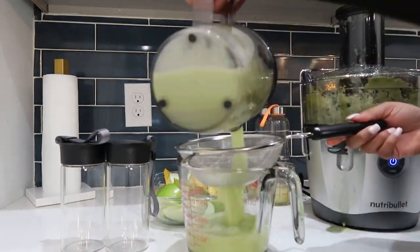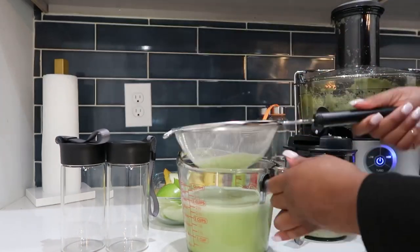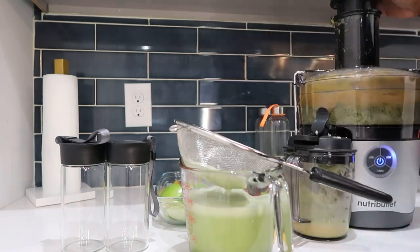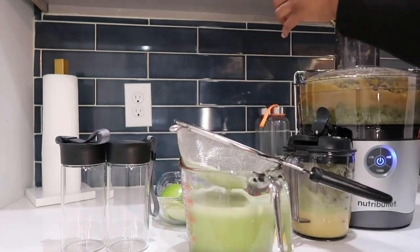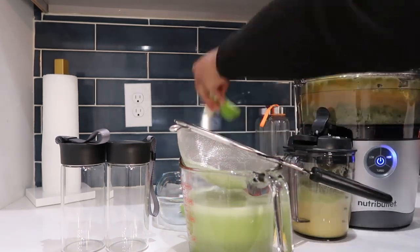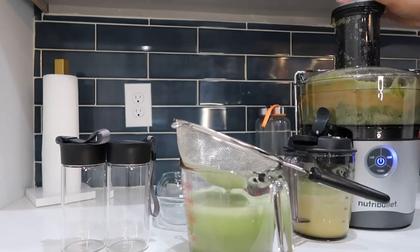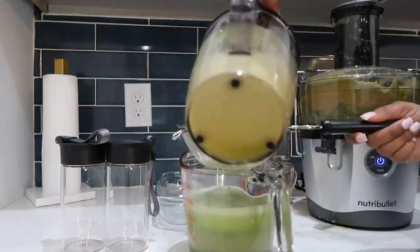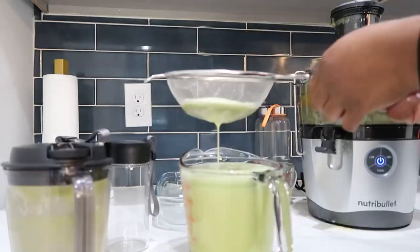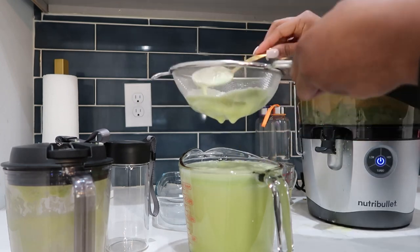I made the mistake of not turning on my camera for the first juicing moment, so I only caught the pineapple going in. My camera turned off and I didn't even notice. So I turned it on and started juicing. With this juice, any order goes — I started with the pineapples, then cucumbers, apples, ginger, and so on.